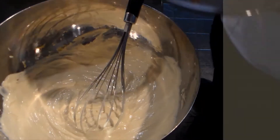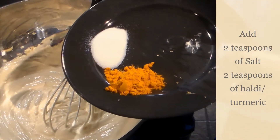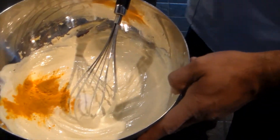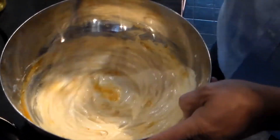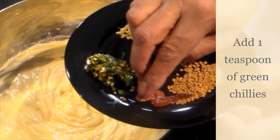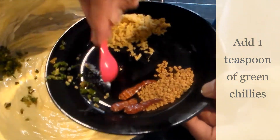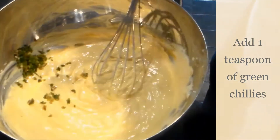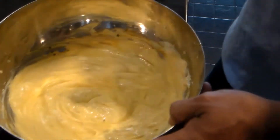We're going to add two teaspoons of salt and two teaspoons of haldi, which is turmeric — that goes in here. Mix it properly. I also have one teaspoon of green chilies which I'm going to add in. It gives a really nice flavor when it's mixed in with your liquid.